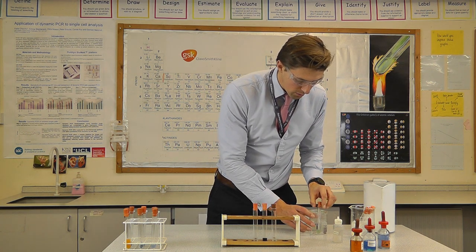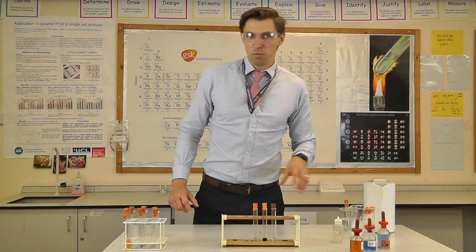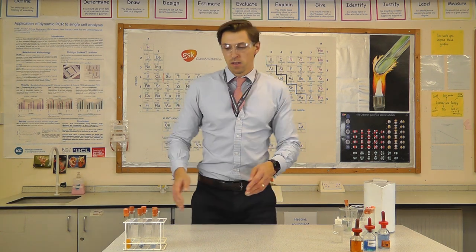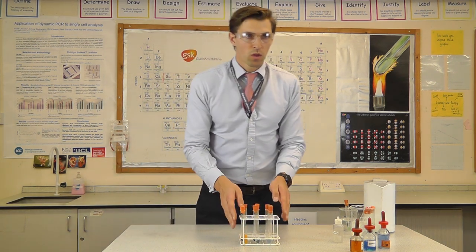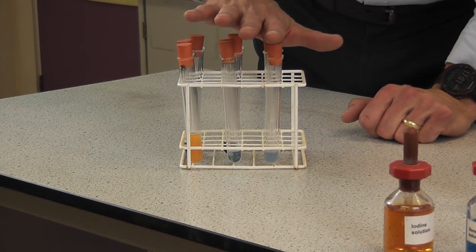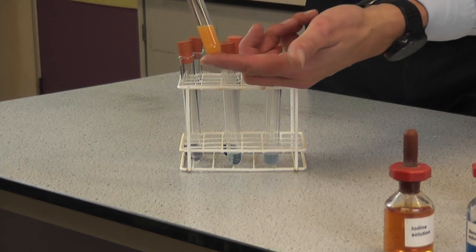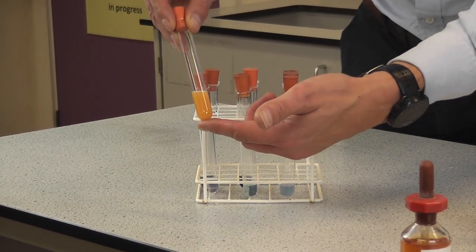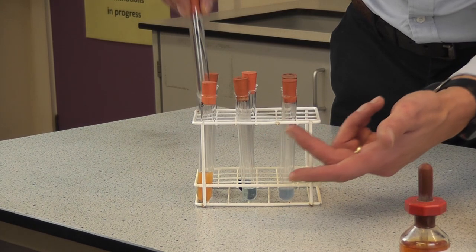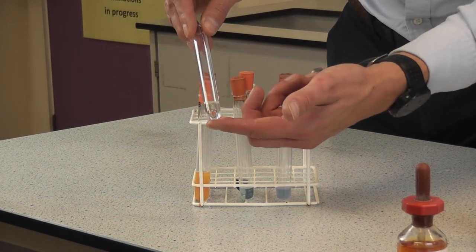We're going to leave our biscuit in the beaker for the Benedict solution and, in true Blue Peter fashion, here are some I prepared earlier. Looking at the biscuit results: we've got a lovely orange colour indicating the definite presence of glucose, a negative result for proteins, a positive result for starch, and a negative result for fats.